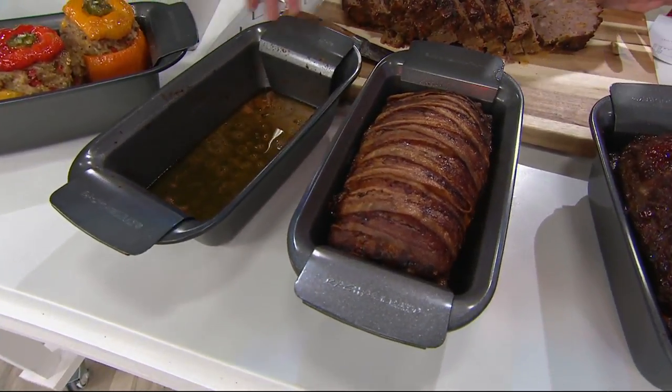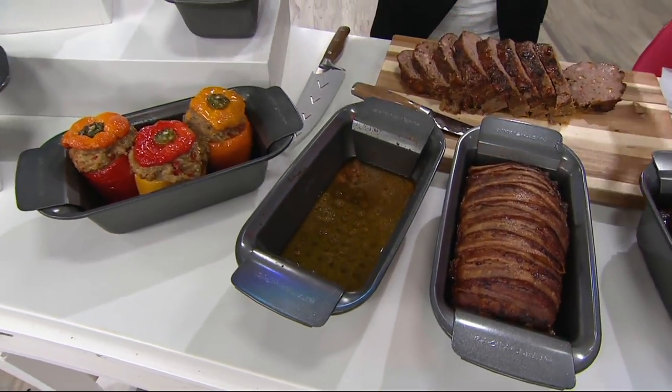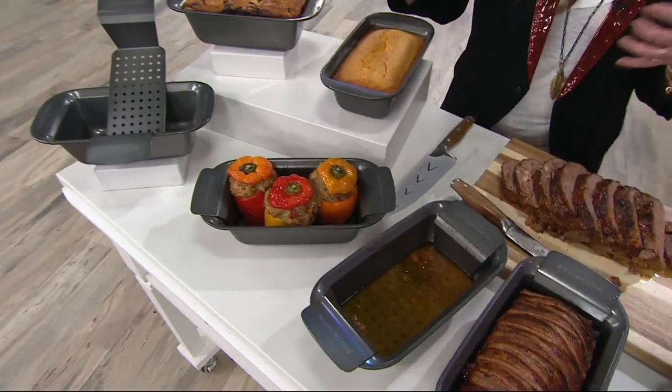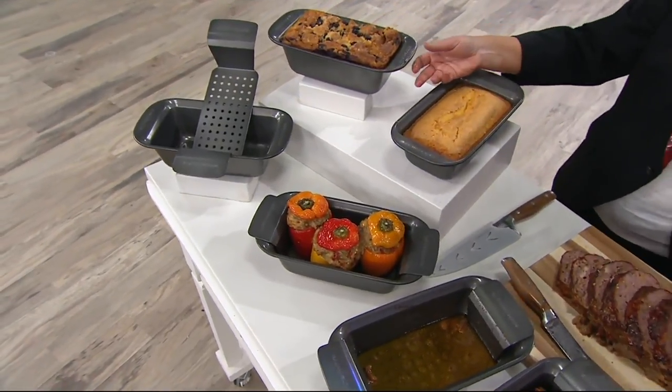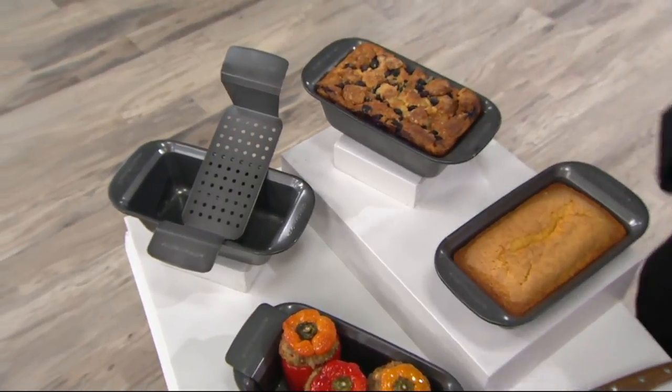It's such a useful pan. It's great for loaves if you love to bake — zucchini bread, banana bread, monkey bread, chocolate chip brioche bread. All that stuff is great in these. But this little insert is brilliant.